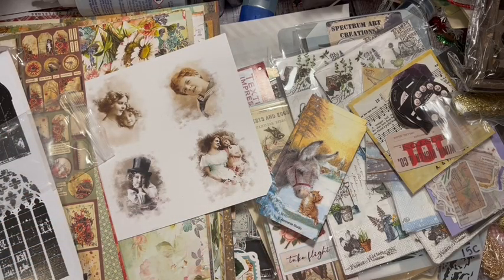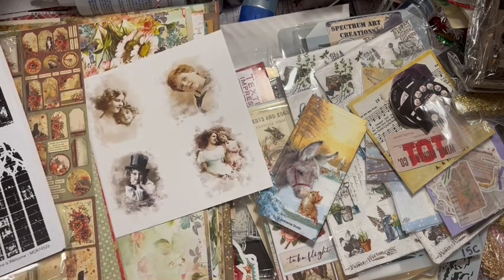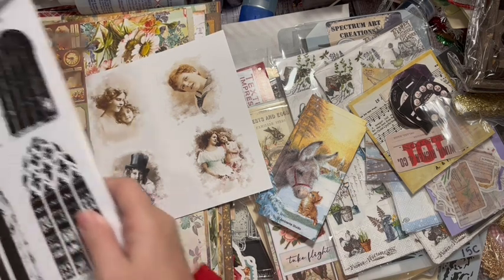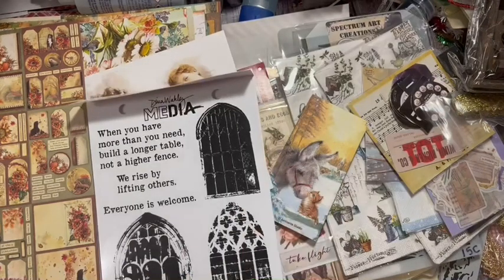I'm going to save the packaging. That is the haul for today - what is your favorite? I'm looking forward to playing with that Bird Waltz. I love all the window stuff that I picked up - I had a thing for windows that day and bought all of it.